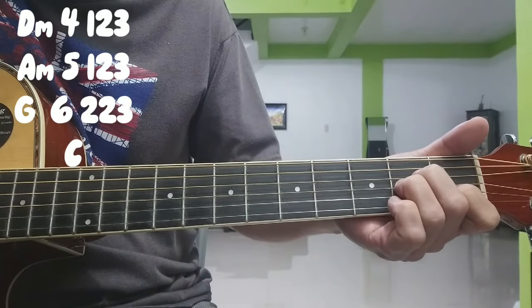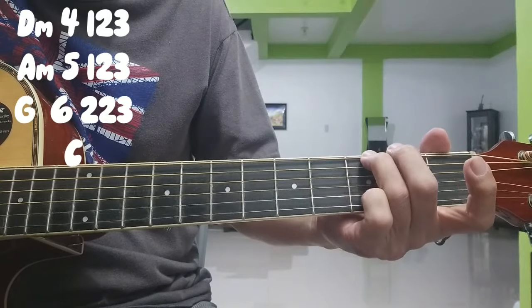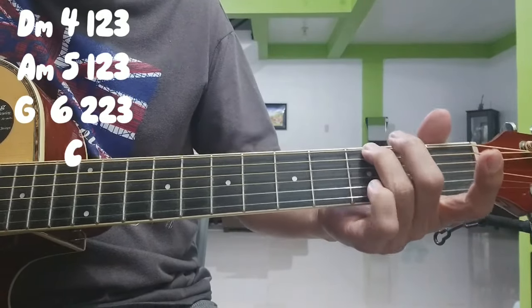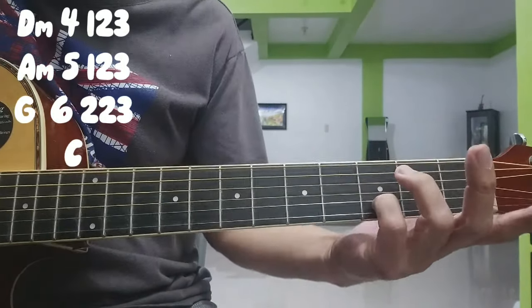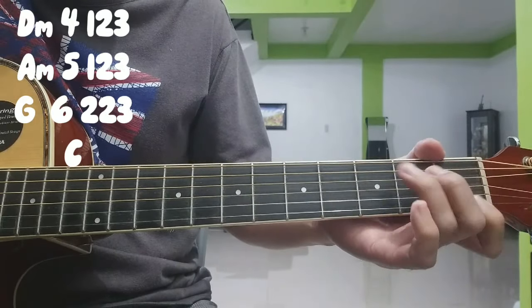A minor: 5, 1, 2, 3. G: 6, 2, 2, 3. Tapos 2, 2, 1, 2, 1, 2, 2, 3. Nakadiin ka. Tapos open. Open 3. Tapos 1 sa G.